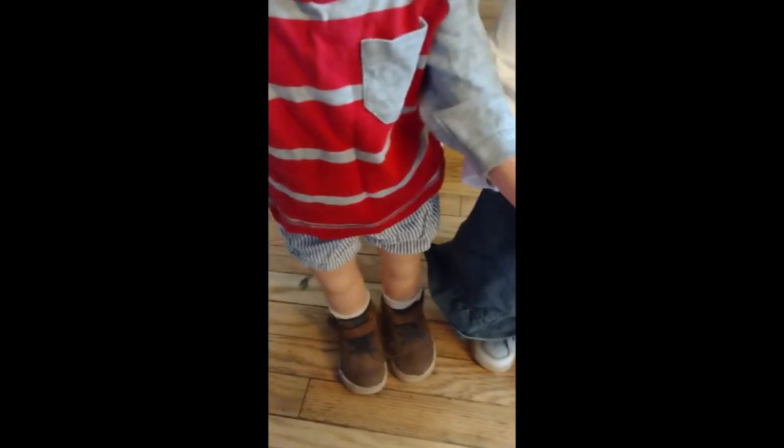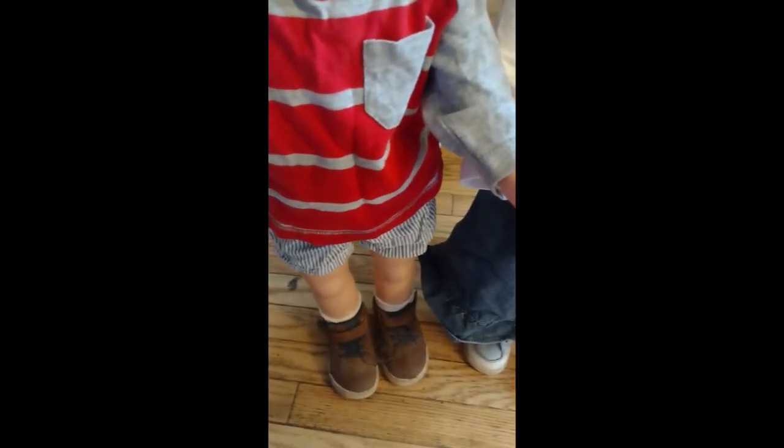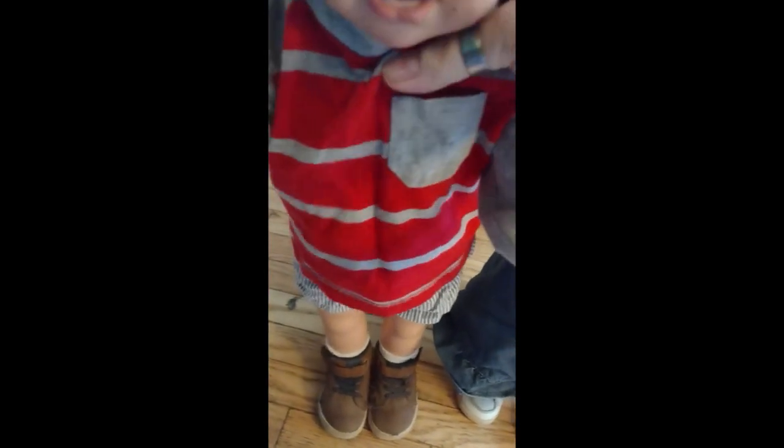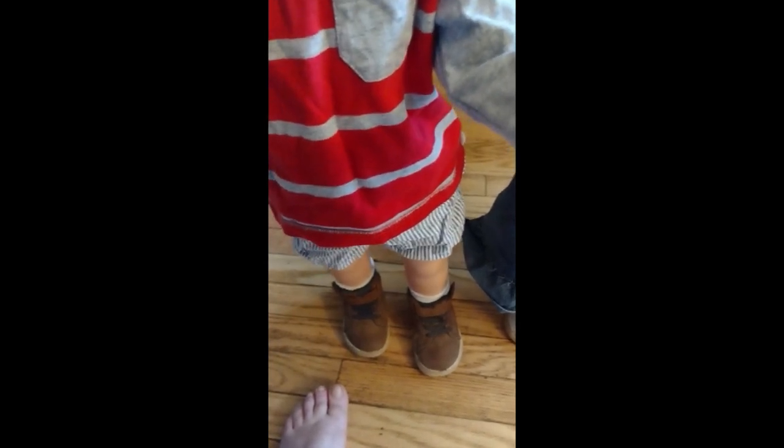His legs are weighted with sand. Before anybody comes at me for using sand — these are my dolls and they will not be leaving my collection. I used fresh, brand new aquarium sand to weight their legs so that they can stand.